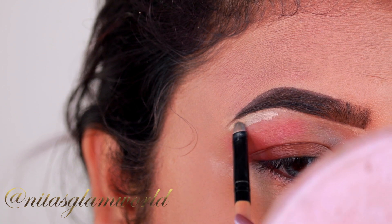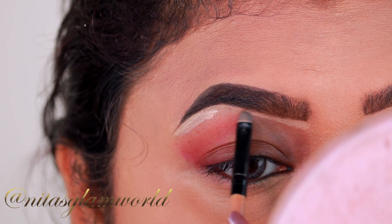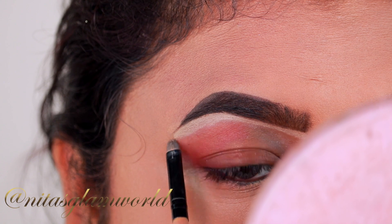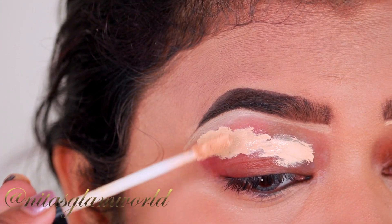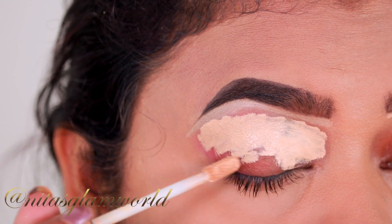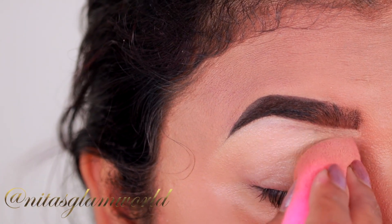I have already done my brows off camera. If you are interested to know my brow routine, I will link that video down in the description box. Now I am just cleaning up the borders of my brows so that they look well shaped and defined. For that I am using my Wet n Wild Incognito concealer in the shade Medium Neutral. I am also applying the same concealer on my eyelids to prime them for the eyeshadows coming up next. You can use any concealer or eyeshadow primer you have in your collection. Now I am just blending out the concealer.